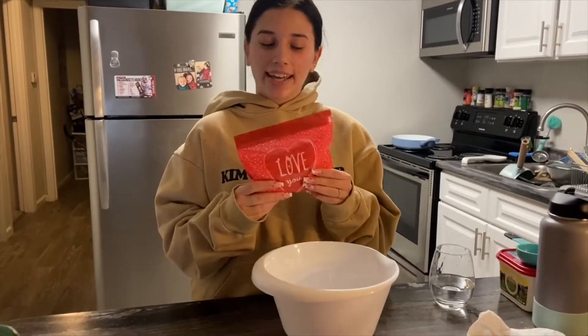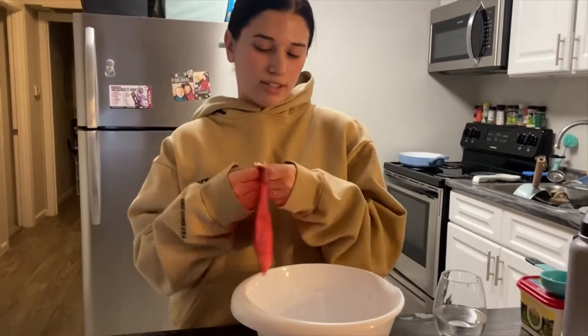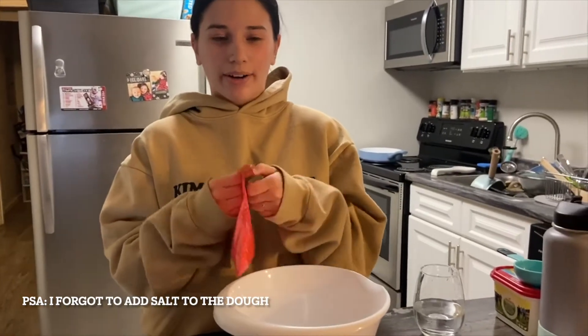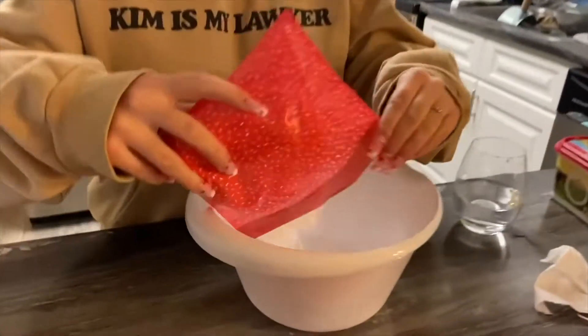Now that we're in the kitchen, I am going to start making our fry jacks. I'm going to take — I have the recipe — half a cup of water, one cup of flour in here, and half a teaspoon of baking powder. So I'm just going to pour it into this bowl, and voila.